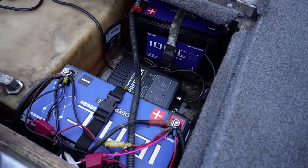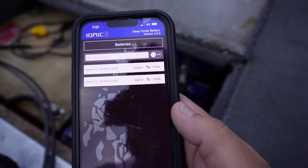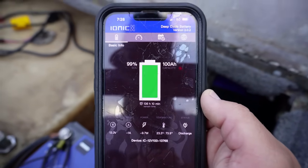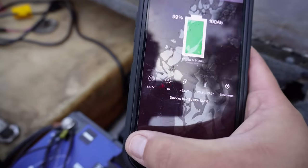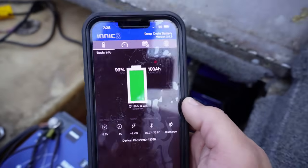Today is my first day testing these ionic lithium batteries. Let me show you - there they are. Two ionic lithium batteries, 100 amp hour 12 volt. I'm going to open my ionic lithium battery app - there are my two batteries. I'll click on one, it connects, and look at that: 99. I was told these won't show 100, but they've been on charge the past couple of days. Going back and clicking the other battery - boom, 99 as well.